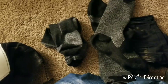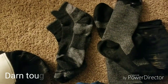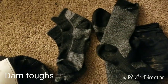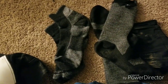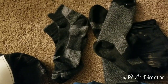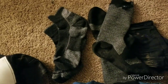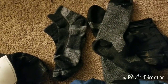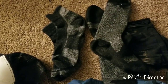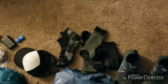I'll be wearing Darn Tough socks, and I'm bringing two pairs as spares. I'll swap them out each day or whenever one gets wet and try to dry the others. I don't think I'll be bringing a pair of sleep socks — I've never really had an issue with cold feet or sleeping in damp socks.